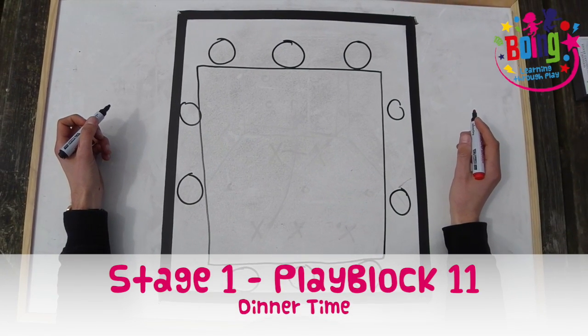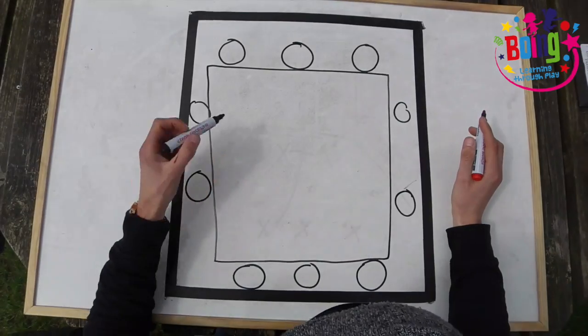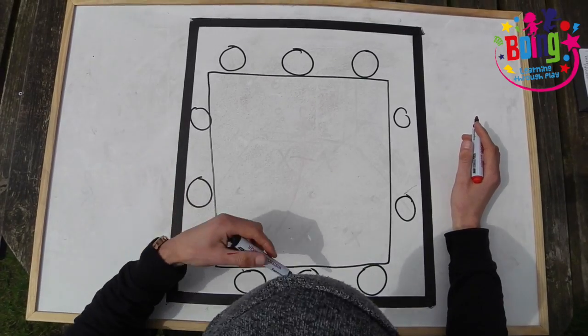Here's how to play Dinner Time. Create a large rectangle in the middle of the space you're working in and place ten hula hoops around the outside. The hula hoops are one dinner table for every group of three.